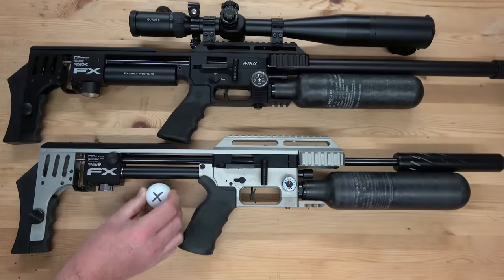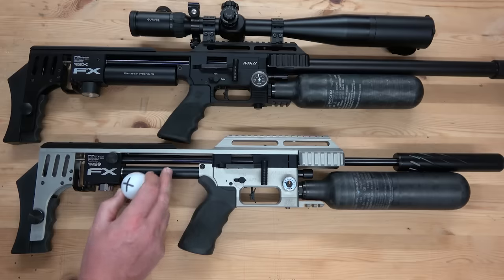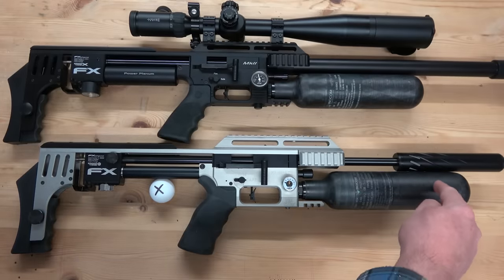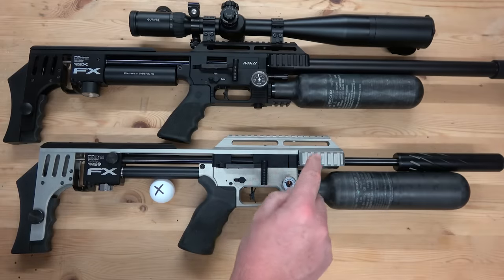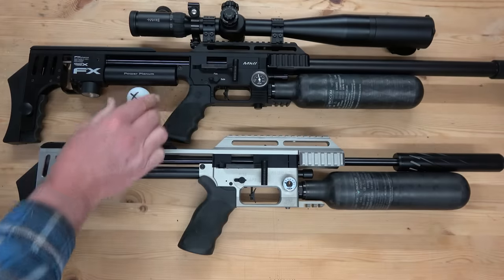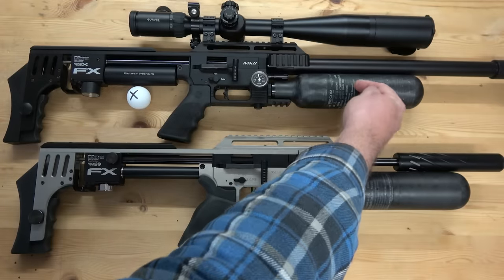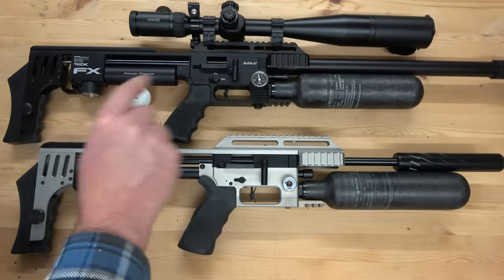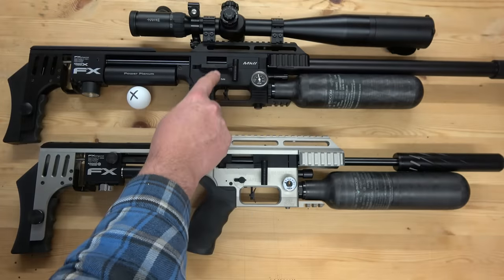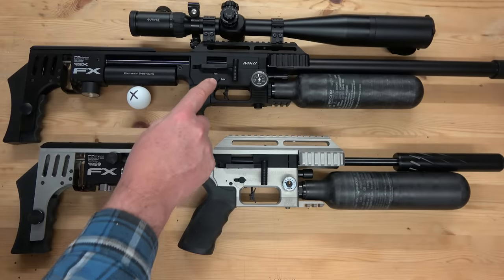X is what you need to make the pellet go down the barrel at the speed you want. X has to be squeezed into that space, and to get that amount of air in there you have to use more high-pressure air from your bottle, which means your regulator has to be set higher. The clever bit with the plenum is that there's more space in there, so fitting X into it is a lot easier. That means you don't have to use so much high-pressure air from the bottle, your regulator can be set lower, you get more out of one charge, and you get more shots.